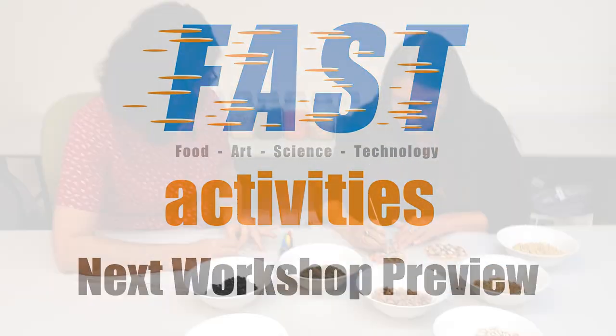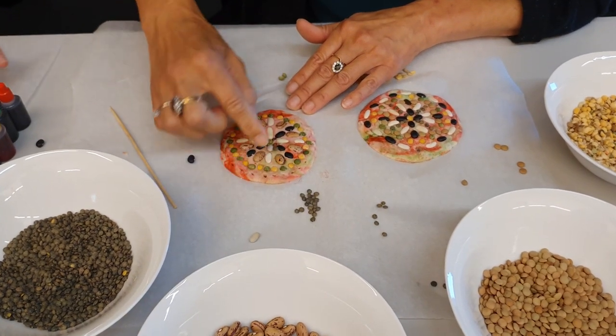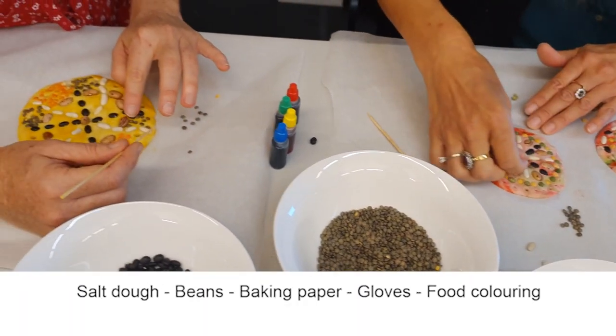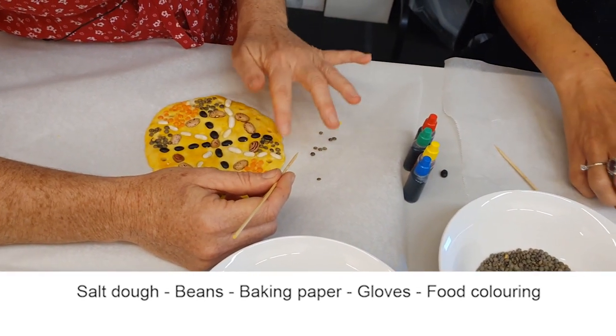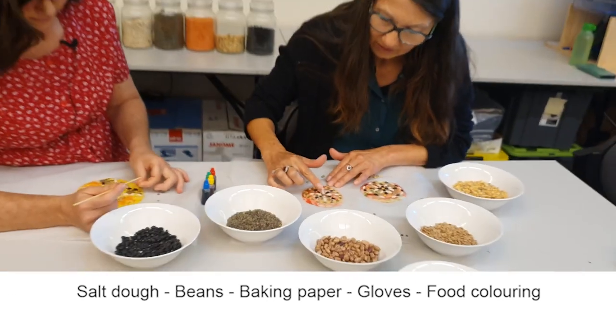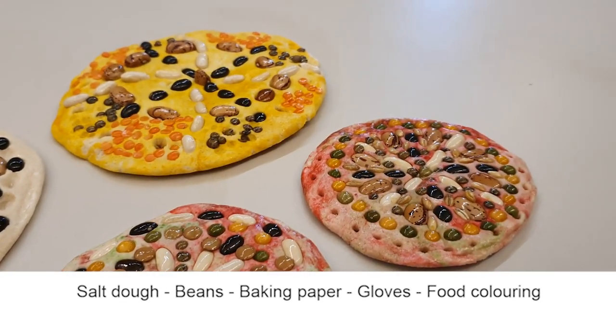Keep watching for some more excellent fun and fast videos with Egyptian themes — we have lots of activities this school holidays. Don't forget to check out the link in the description box to find out more information about the amulets we made today, and don't forget to have fun! We'll see you for our next video where we'll be making a salt dough mandala. You'll need some salt dough — we'll link the video — plus some dried beans, some baking paper so you can bake it, and some gloves in case you're using food colouring.